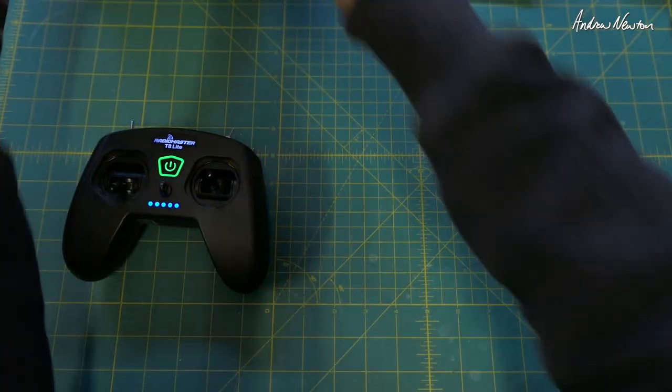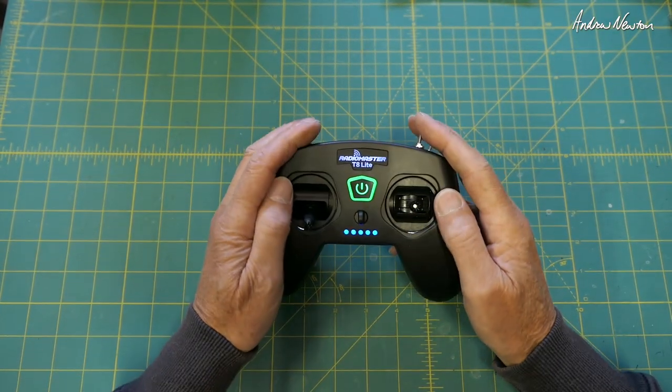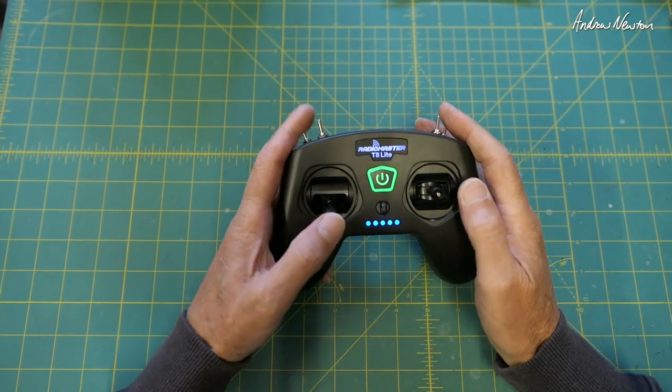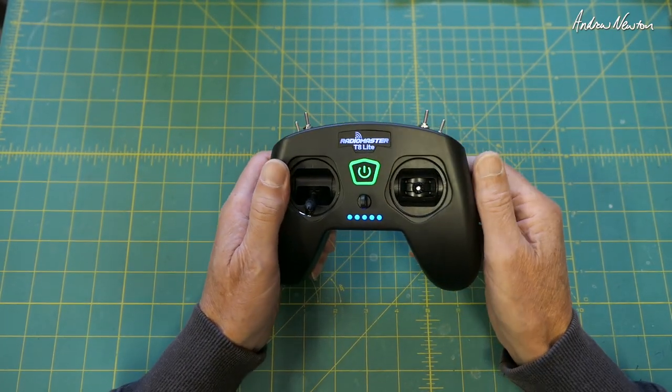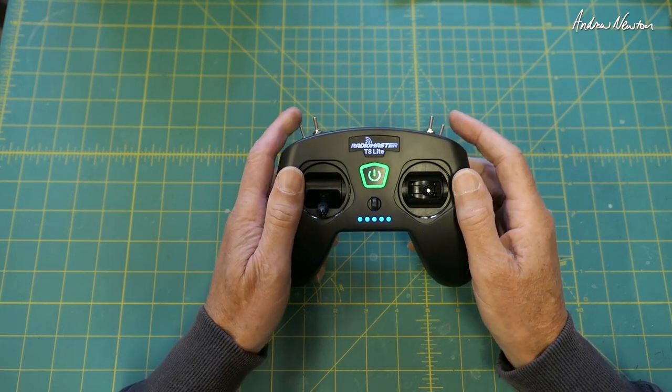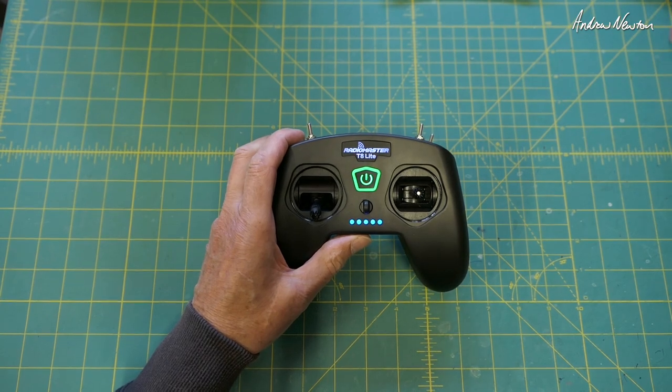It's nice and cheap - about under 40 bucks US - and I'm sure this will come bundled with bind-and-fly quads and ready-to-fly planes. It's a much nicer transmitter than you usually get with little ready-to-fly planes, that's for sure. So now let's look at binding.